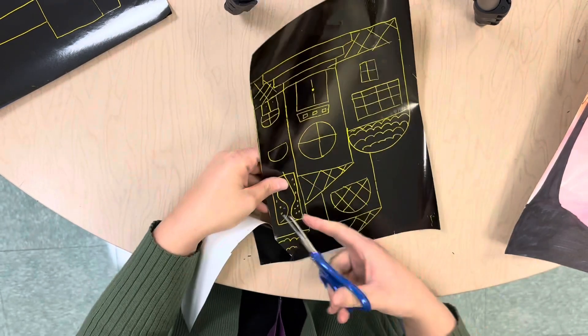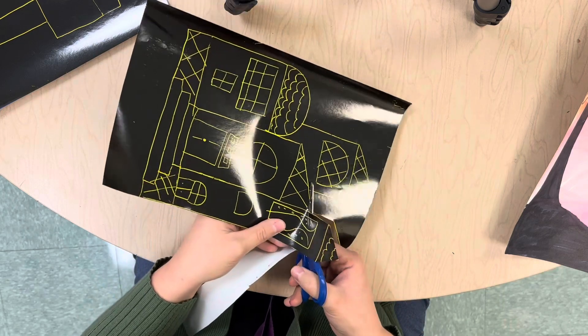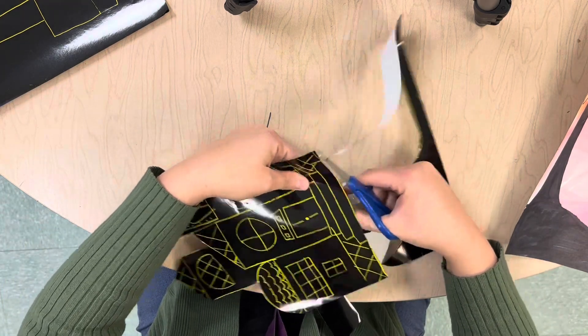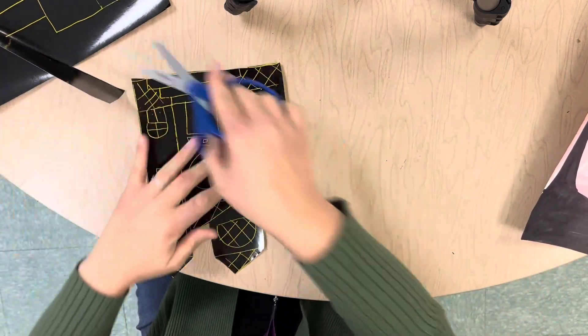So this is where people make a mistake — they keep going down the line and cutting, but we don't want to cut down there. We just want to cut the tops of the building up here. See how I'm doing that? So one giant house shape. Make sure you're not cutting each individual piece separate.